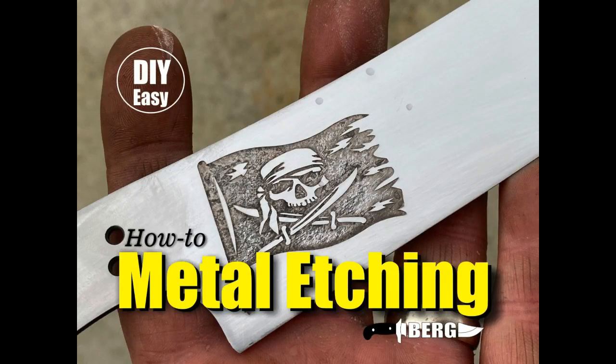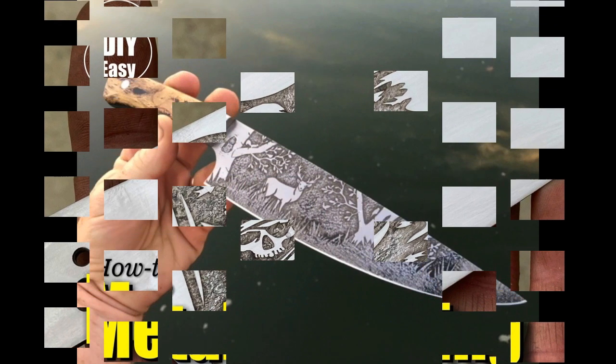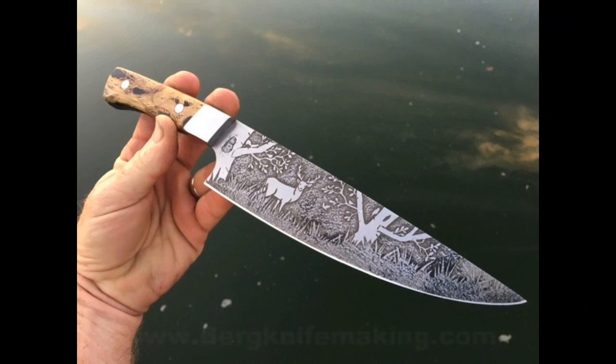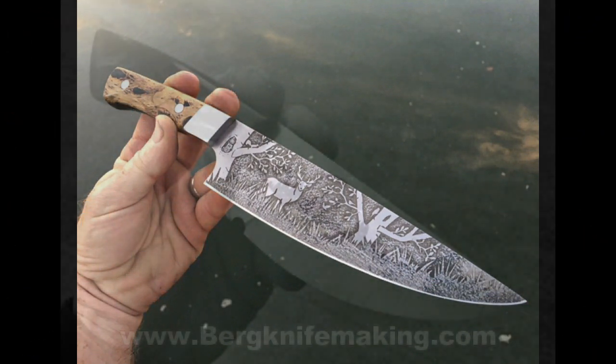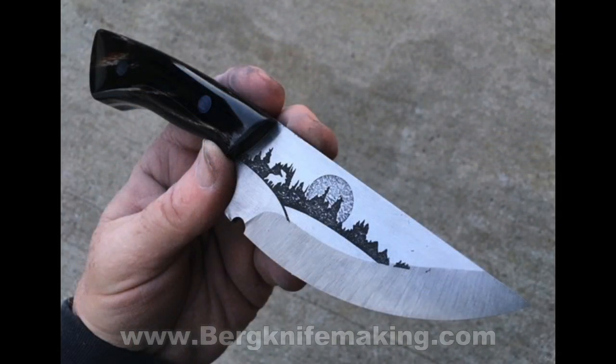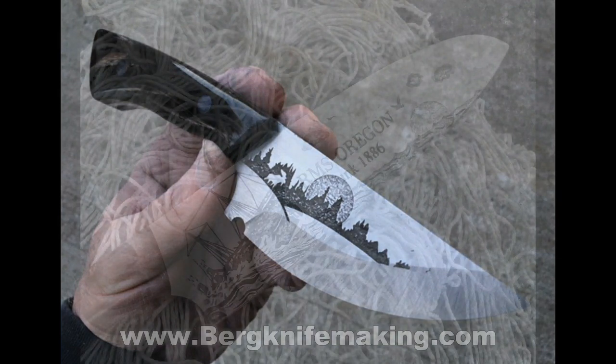Welcome to DIY Easy Crafts and BergKnifeMaking.com. Today we're going to take a look at how to easily do metal etching utilizing a car or automotive battery charger. Over the years I've done a lot of pretty detailed, multi-tone metal etching. All of the etching that I do, or the majority of, is electro etching.